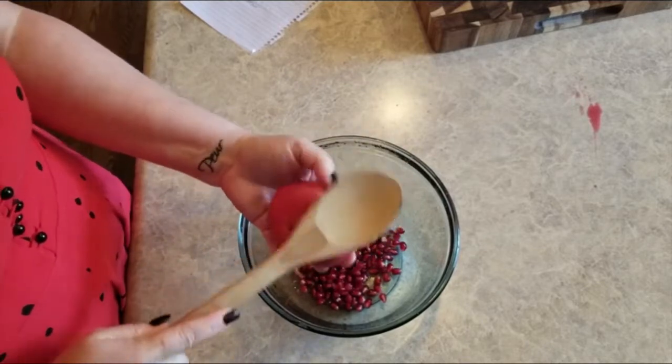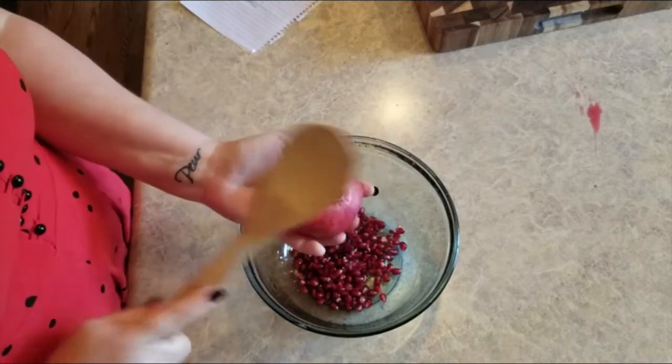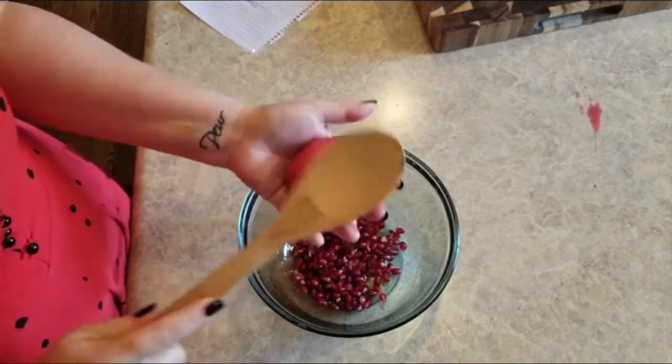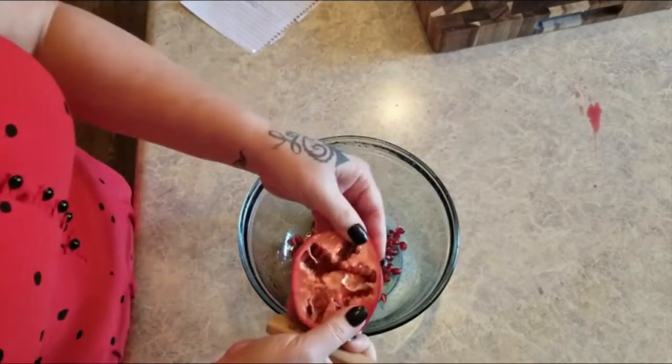One of my favorite things to do with these is to put them in a salad, but you can also toss them in some yogurt, a fruit salad, salsa, or hummus. I also like to use them as a garnish.